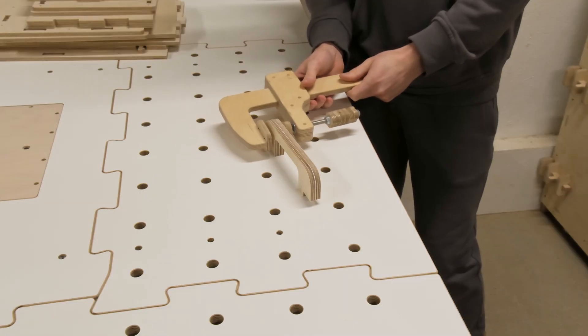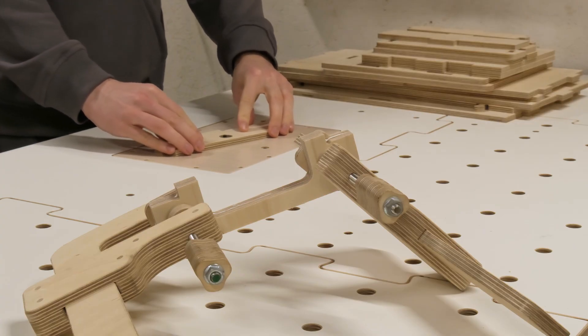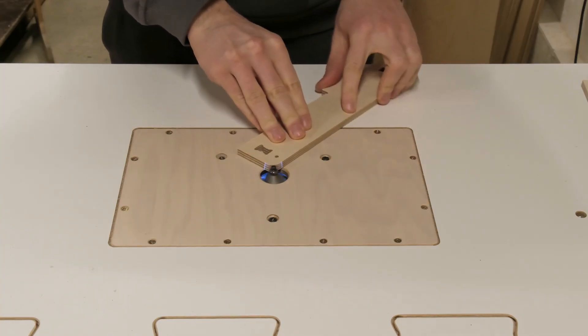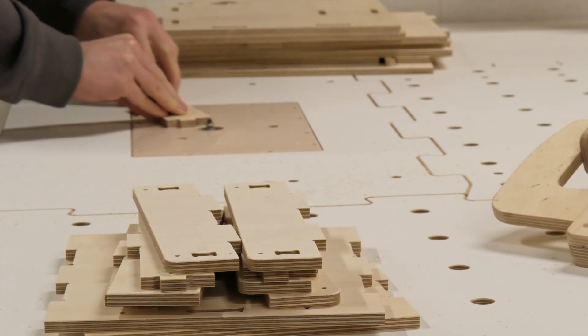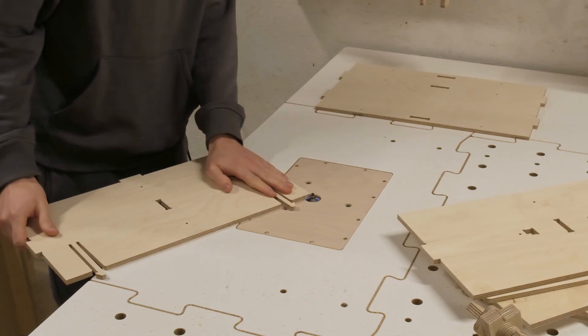But before we get into that we have to glue together the parts for the toolbox handle — simply spread out the glue and clamp the parts together. Now we can start working on the component edges. This time I'm using the 45 degree chamfer bit, mainly because it has a smaller tracing bearing and that will be helpful when working on the hinge joint cutout.